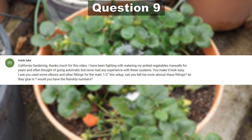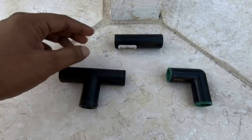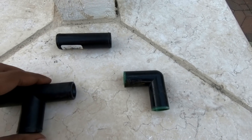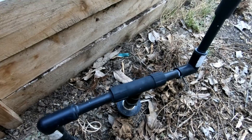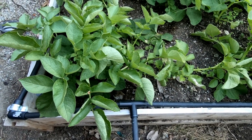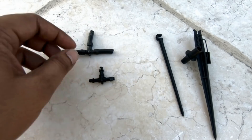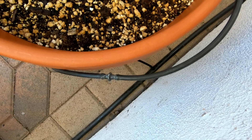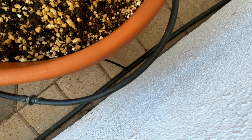Our next question comes from Mark about various fittings for the main half-inch line setup. There are different kinds of fittings: a T fitting, a coupler that connects different pipes, and an elbow. Just make sure you are buying all products from the same company because there are some slight differences in how they fit. You do not need glue to attach these — they just attach using your bare hands. Similarly, there are fittings for the quarter-inch line as well, such as a barbed T and stakes to hold your drip irrigation lines.